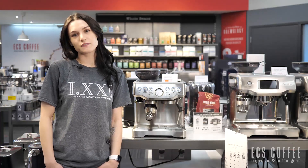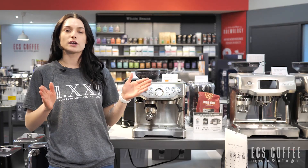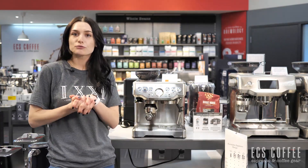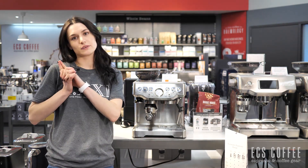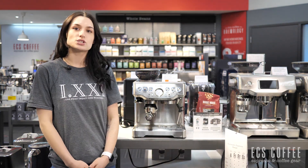Hello, welcome back to ECS Coffee. My name is Rebecca and today we are going to do a re-review of the Breville Barista Express. You know this machine, you love this machine, you might even have this machine at home just like me.